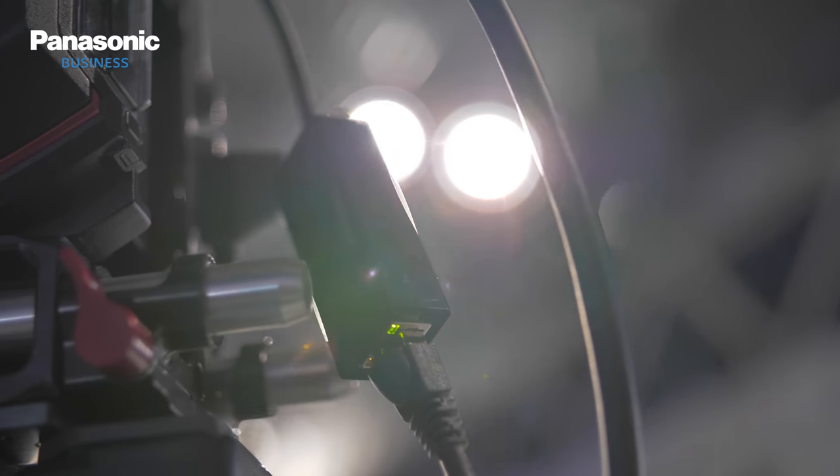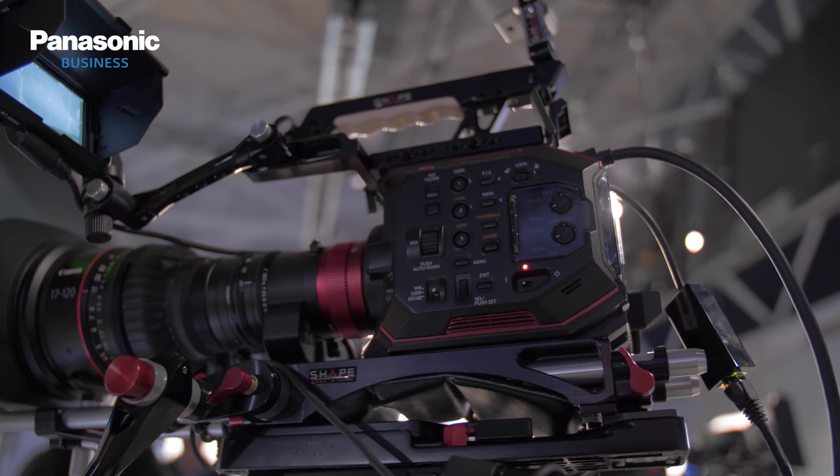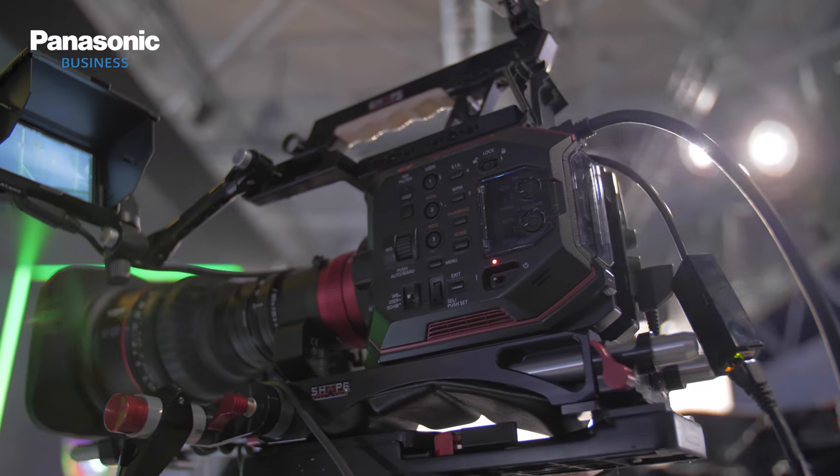So CyanView comes in at that point — what are the advantages for customers? These cameras are great and people want to use them for concerts, like four of them. CyanView brings the multi-cam operation for this. We have a universal RCP that can control as many cameras as we want. It's very quick to switch from one camera to another, and we control all the exposure parameters of the EVA 1.